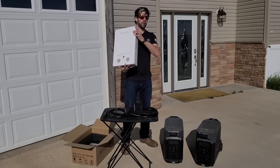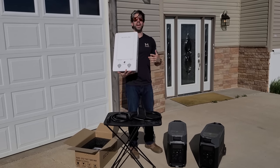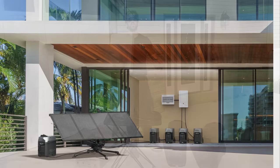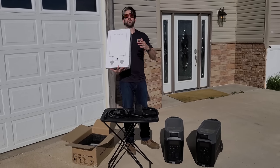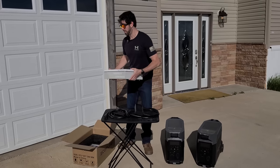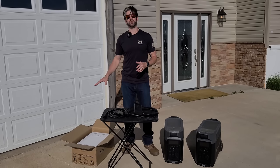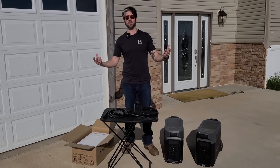Each of these EcoFlow Delta Pros plugs right into the smart home panel, and then this is your backup generator system. Because those are so mobile, you can literally unplug them and take them wherever you want — even just outside to get maximum solar efficiency. This unit has to be installed into your home and wired in and integrated with your current breaker system. I'm actually going to hire an electrician to do that work for me to make sure it's done properly.